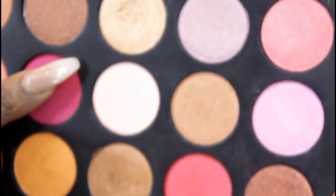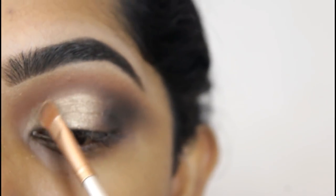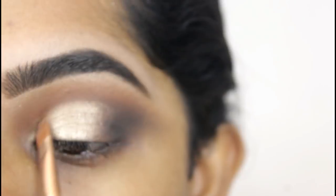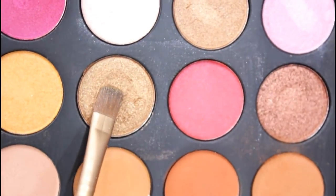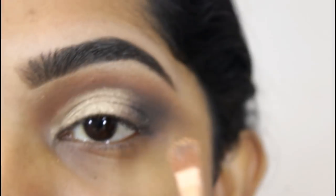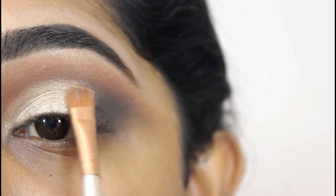The shade I'm going to use is this gold shade right here. Then I'm going to add a little bit of this shade — it's more of a bronzy, golden-y shade — and I'm just going to apply a little bit to the center and blend it out.